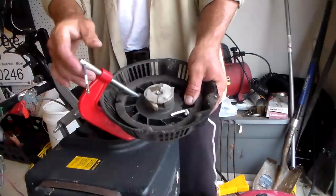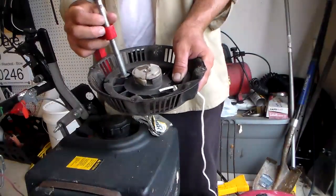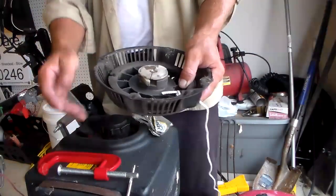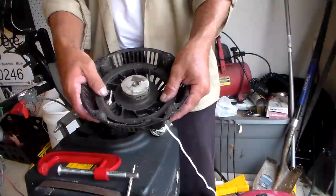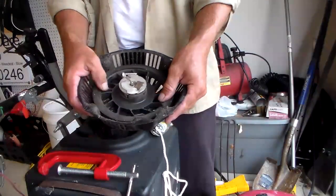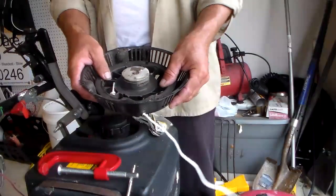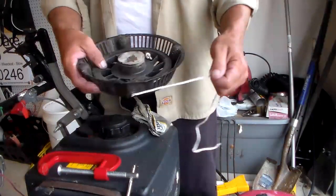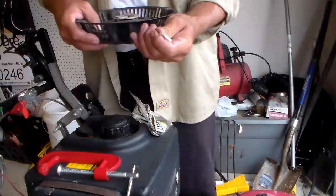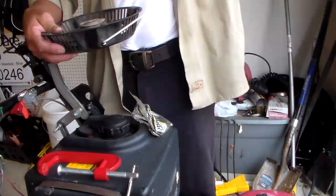Now we're going to let the spring do all the work for us. Take the C-clamp off. Keeping my thumb right here for good firm pressure. The spring's coiled, so I'm just going to slowly allow the spring to pull all the rope in until the spring is done recoiling. Make sure it goes in nice and even, doesn't knot up on us. It looks like it's going to go all the way - so we've got a good long rope here.